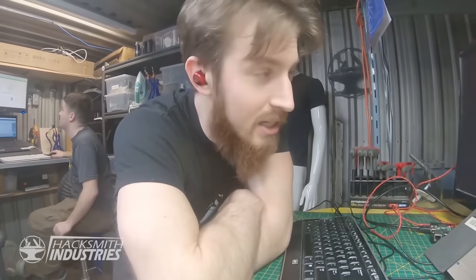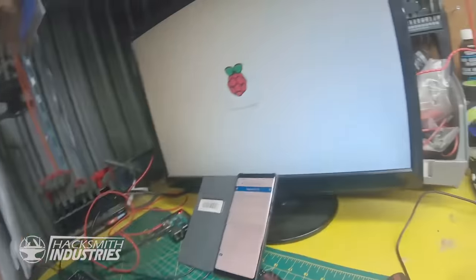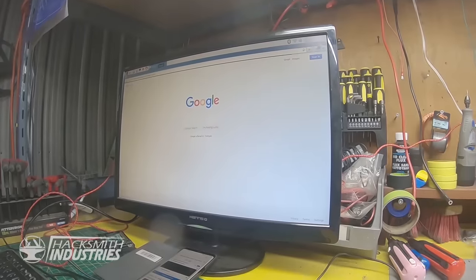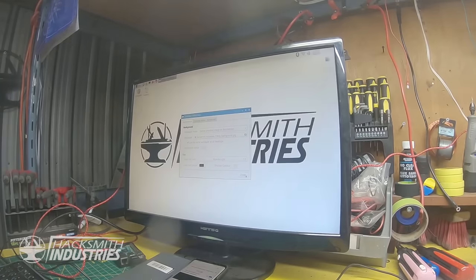Fun fact — I have actually never really used a Raspberry Pi before. So this is how you learn how to use a Raspberry Pi: you Google it. Oh my god, it worked! Yay! Hacksmith Industries.